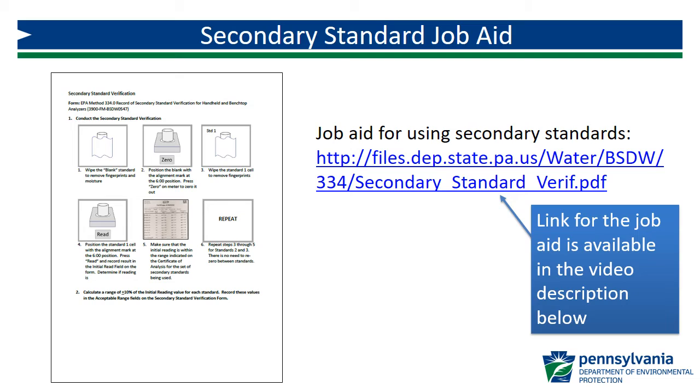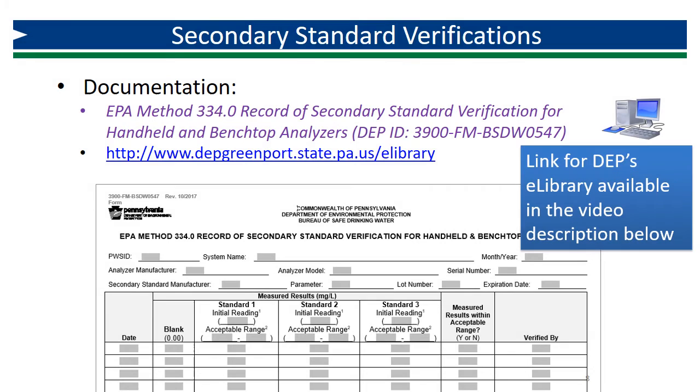A job aid for secondary standard verifications, which includes the steps reviewed in this video, is available at the link found in the video description below. Use the DEP form for secondary standard verifications to document your weekly verifications of your instrument. This and all of DEP's Method 334.0 forms can be found on eLibrary.